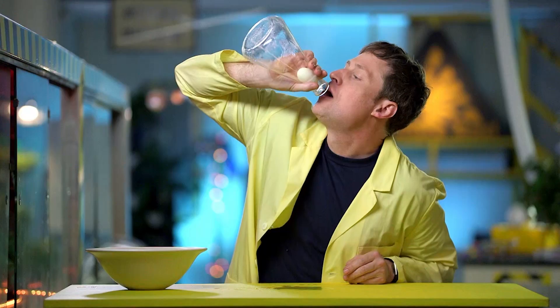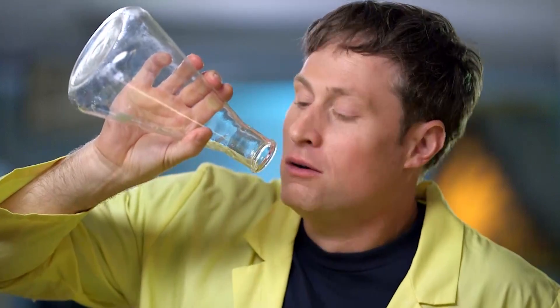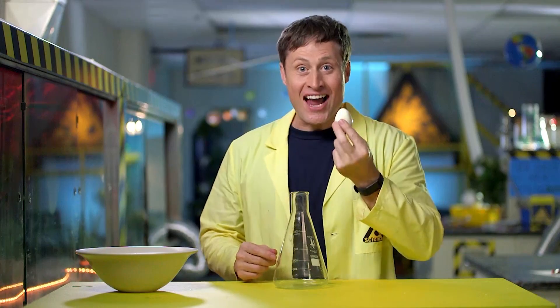I can reverse it. If I blow into the flask, I can increase the pressure inside. Science!